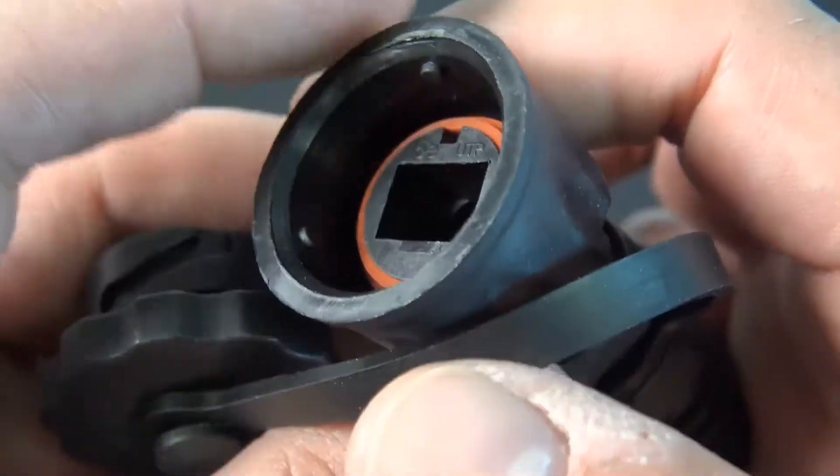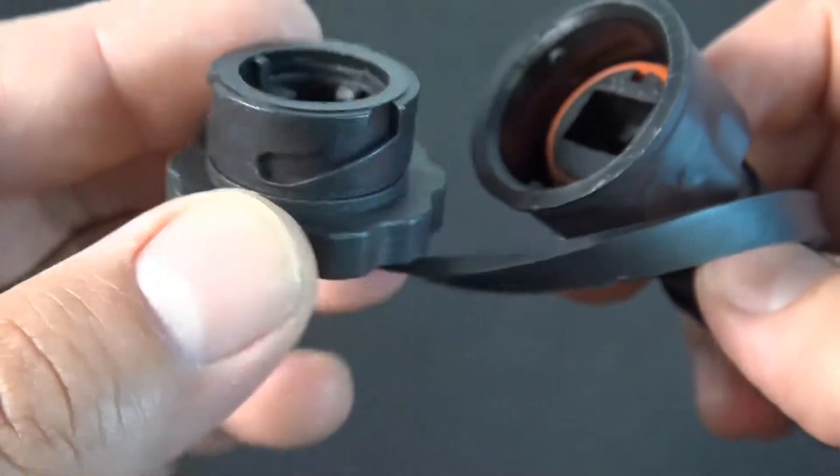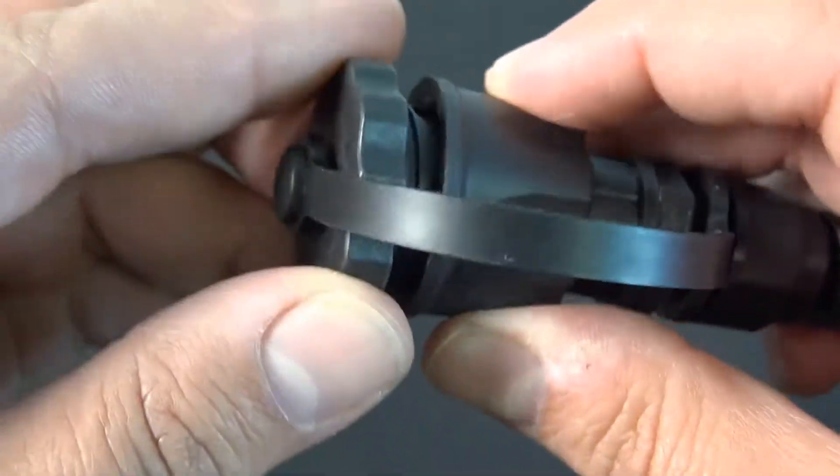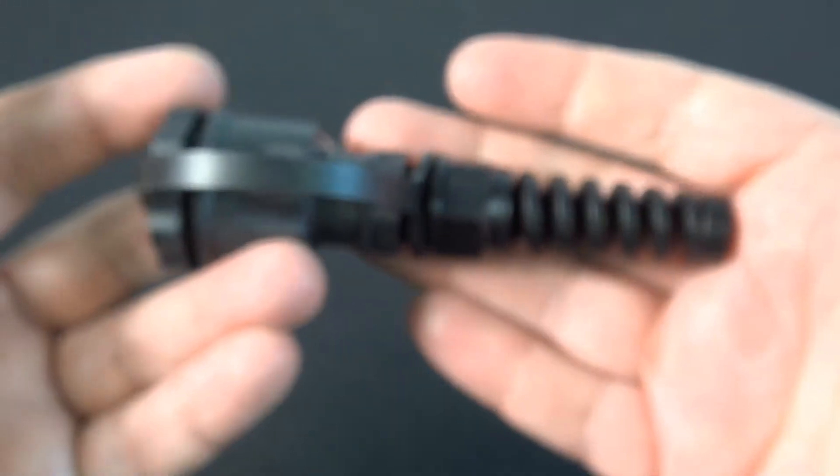Plugs are easily assembled in the field and accommodate 24 to 26 gauge stranded cables — so double check that. If you need a solid plug, you're going to need to buy that separately.